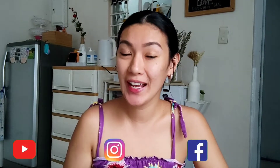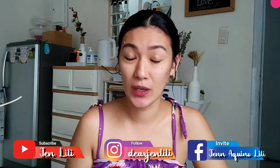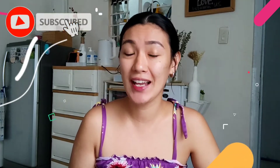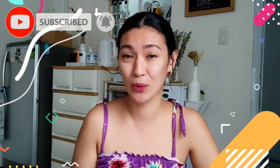Hi guys! Welcome back sa ating channel. If you are new here, hello and kamusta ka? My name is Jen Lily from Simply Mommade at gumagawa ako ng mga DIY tutorial videos. So if mahilig kang mag-DIY katulad ko, then consider subscribing to my channel and hit the notification bell button para updated ka sa aking mga future uploads.